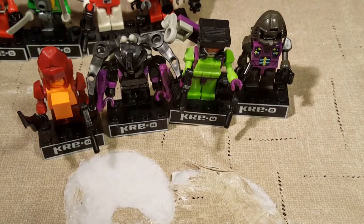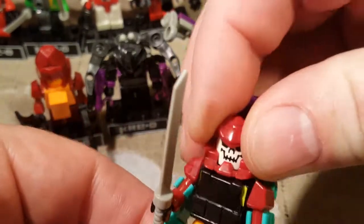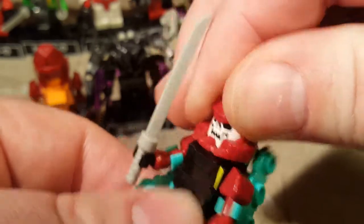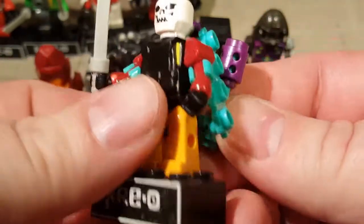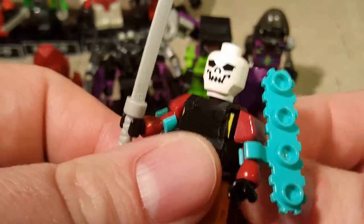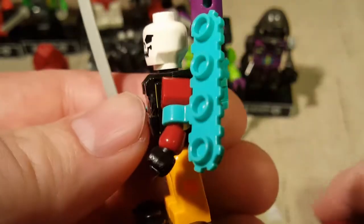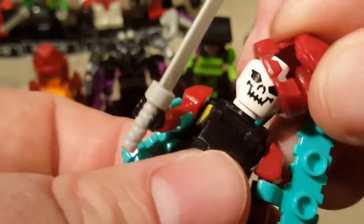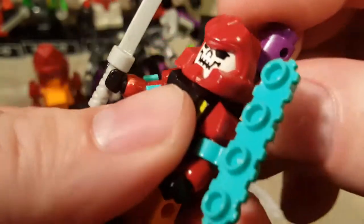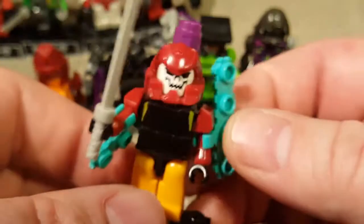Next we have Bludgeon, who looks crazy scary. He's got a very generic-looking skull head - it almost looks like a generic Lego skull, except for the shape of the minifigure head, which is not minifigure-shaped at all. His helmet sticks out a little far so the cannon doesn't want to stay on the back. But here he is with his giant bludgeon sword.